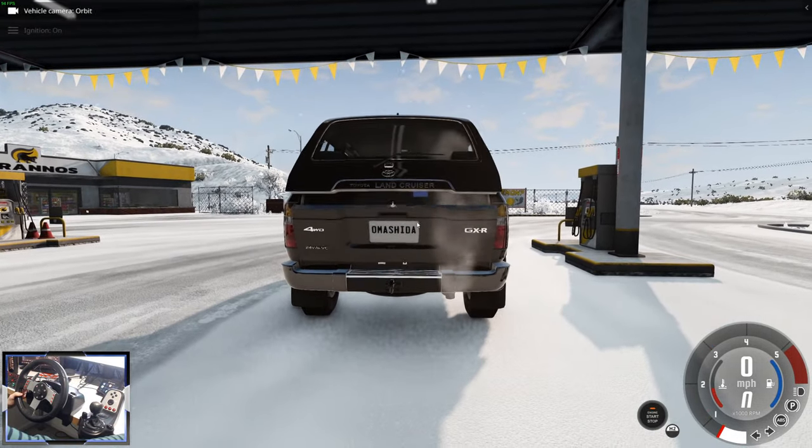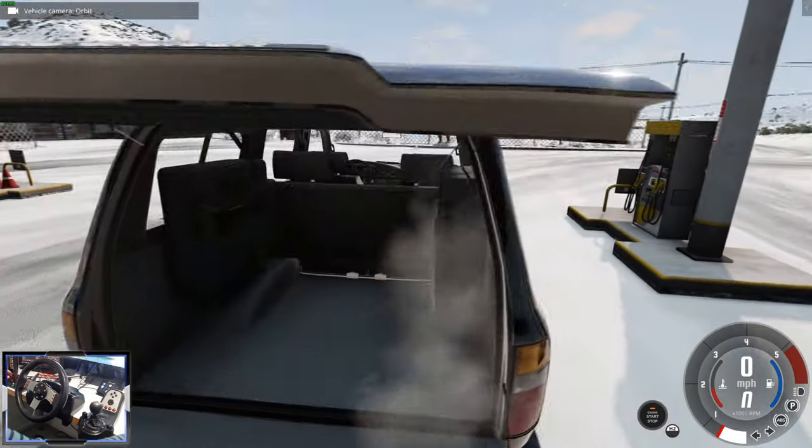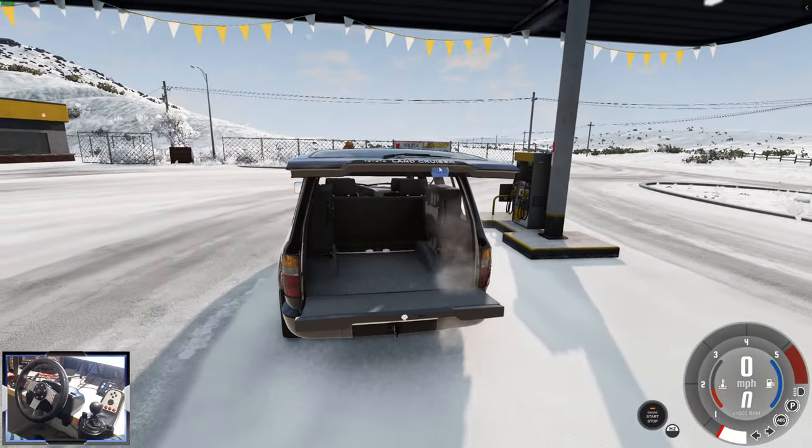GXR - 24 valve. We've got rear seats there. You can fold these seats down and then use them in the back. That's really nice.